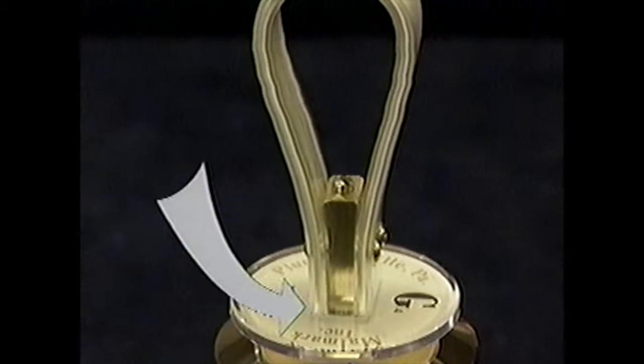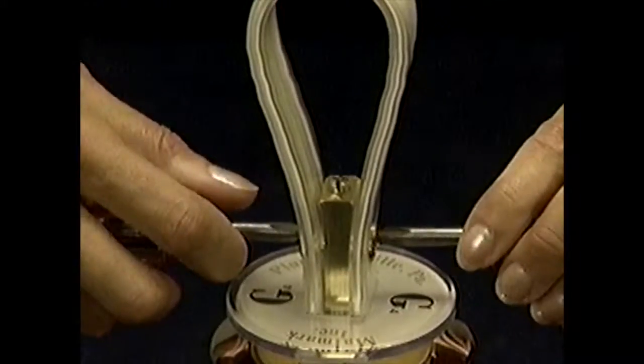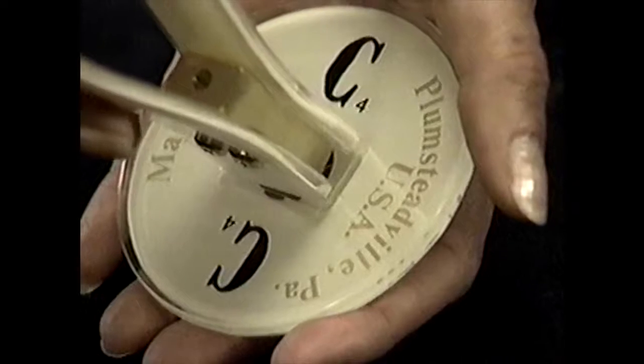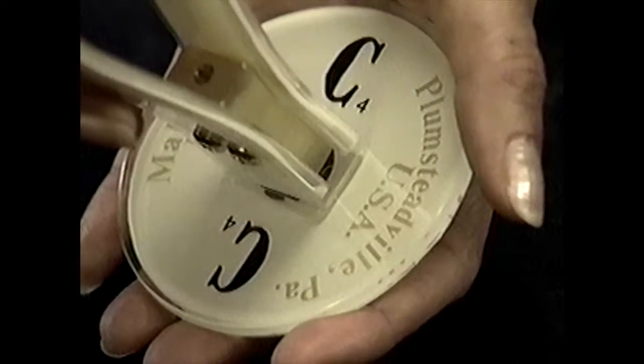Make sure that the ends of the handles are confined within this recess, then tighten the main assembly screw. Now you can re-tighten the handle assembly screws. It is important that the ends of the handle always fit properly into the recess in the handguard. If not, there may be a tendency for the main assembly screw to loosen during ringing.